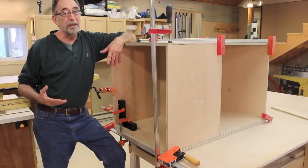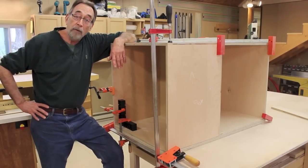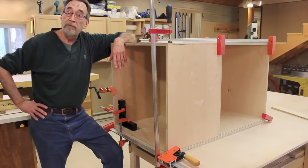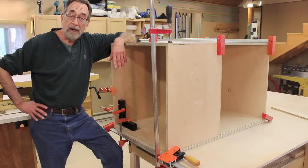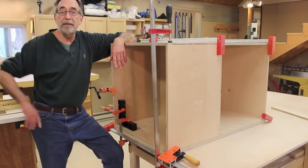Call me old-fashioned, or maybe even lacking in confidence, but I really need to mock up an assembly before I ever put a drop of glue on. Let me take you through the steps that I've been through to get it to this point, and then we'll glue this up.